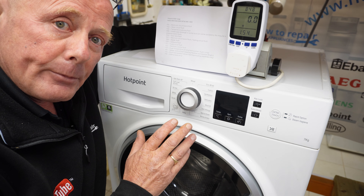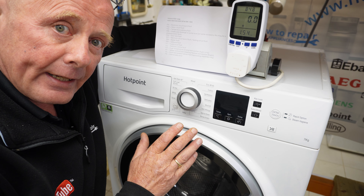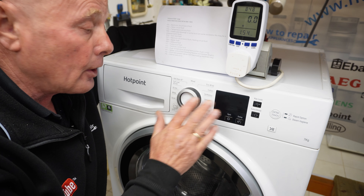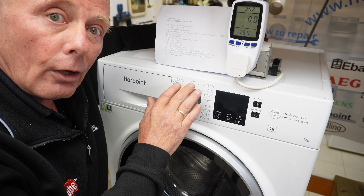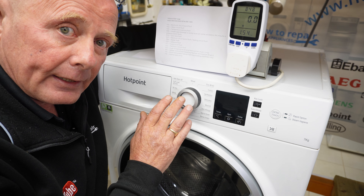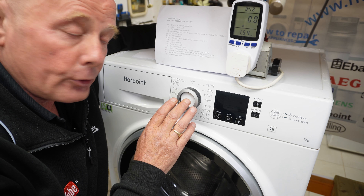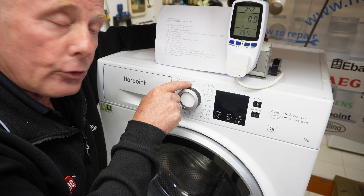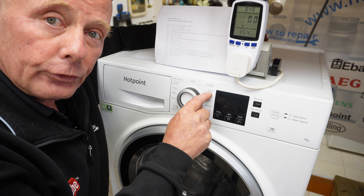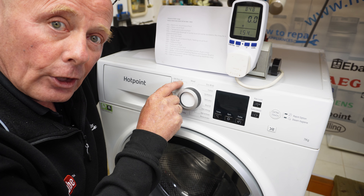To explain this in layman's terms, I'm going to ask you to treat the dial as if it was a clock face, because we're only using the top portion of the dial to enter test mode, and I have to do this quite quickly. So we'll call the top one 12 o'clock, eco 40-60 is 1 o'clock, cotton is 2 o'clock, and anti-stain 40 is 11 o'clock.